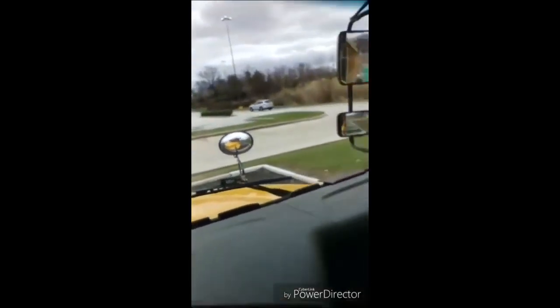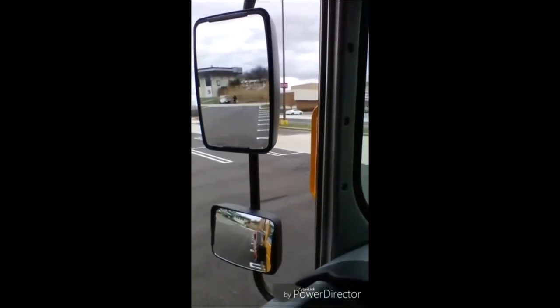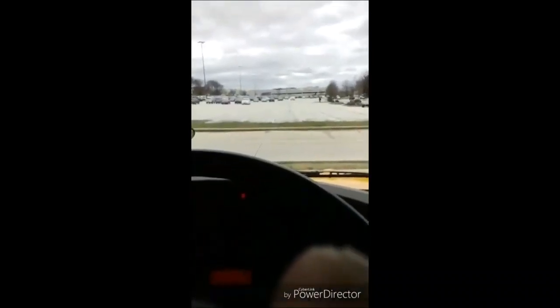My defrost works properly. My student crossing mirrors are clean and properly adjusted. My traffic mirrors are clean and properly adjusted. My student mirror is clean and properly adjusted. My windshield is clean with no illegal stickers, no obstructions, or damage to the glass. My wiper arms and blades are secure, not damaged, and operate smoothly with fluid.